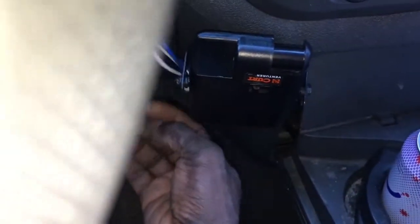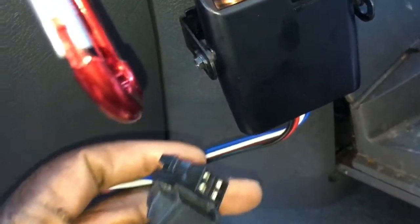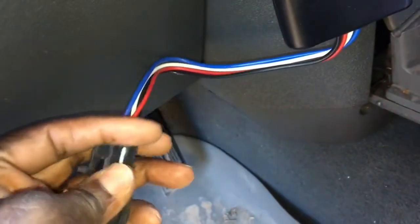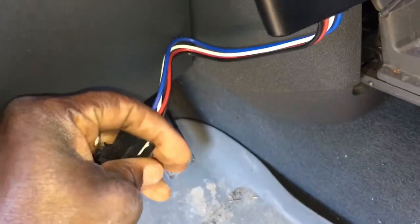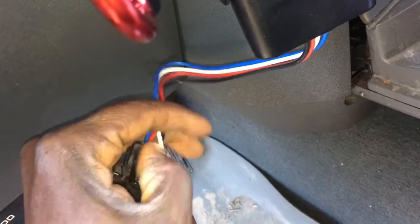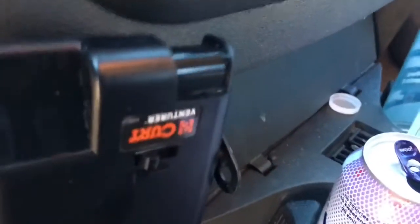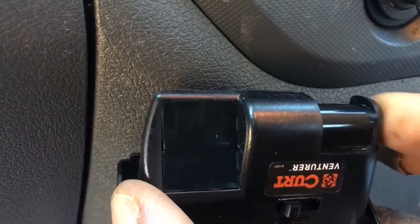The screws are attached, so now I'm going to plug this in. They're similar to male and female connectors, so I'll plug those in together. All plugged in — and you can see we've got our light from pushing on the manual brake.